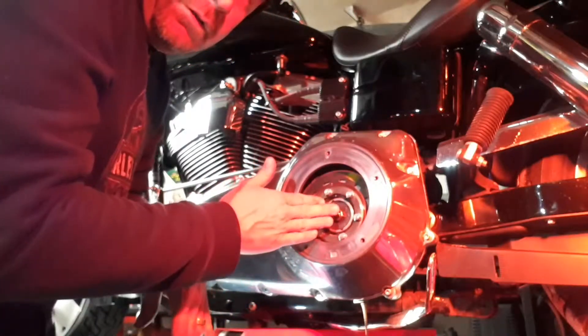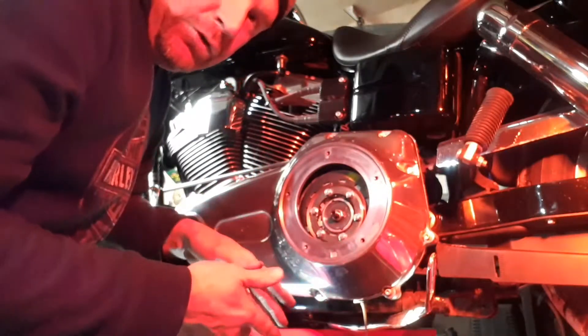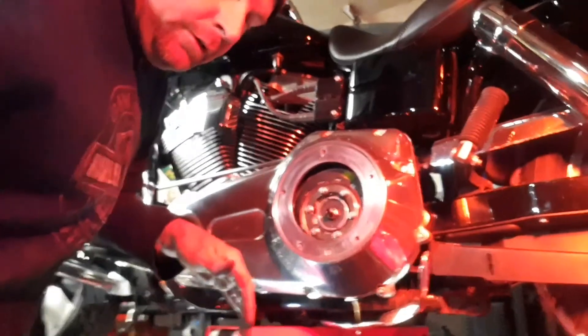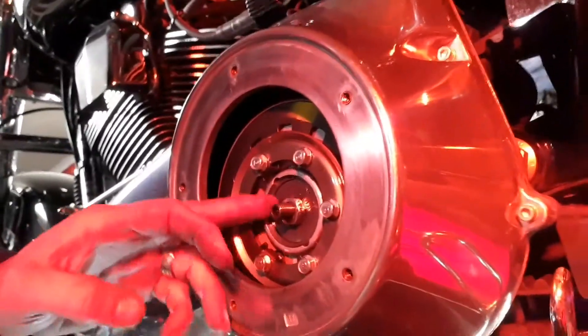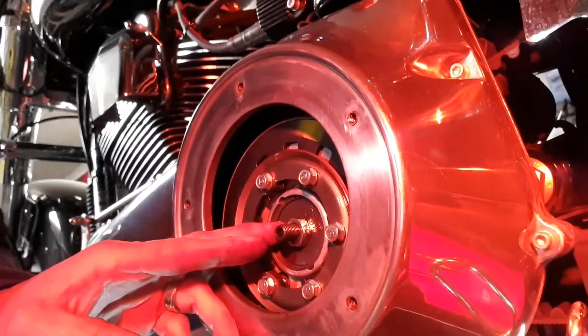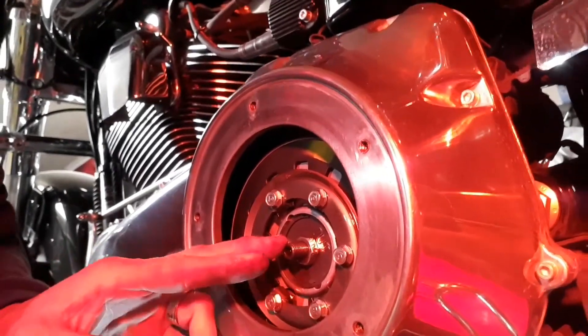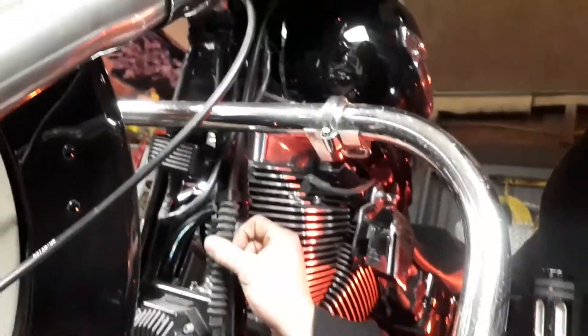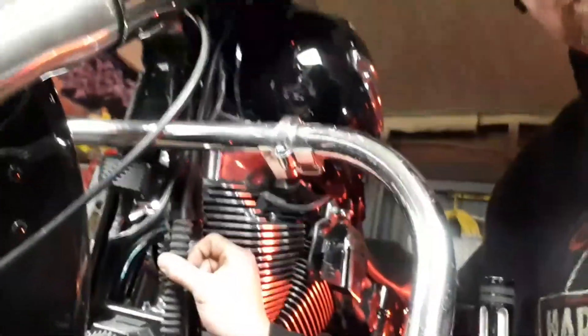This is our clutch. While the fluid is draining, we're going to get on to our clutch adjustment. What we'll actually be doing is backing this nut off and turning this in. Before I get to that though, we have to take the slack off the cable. Your adjuster for your clutch cable is right there underneath.